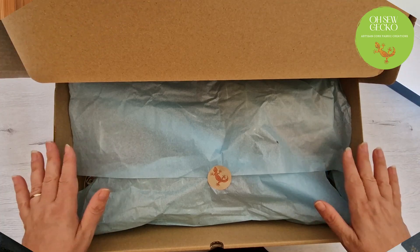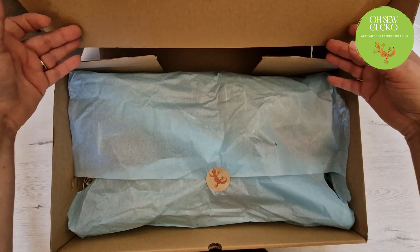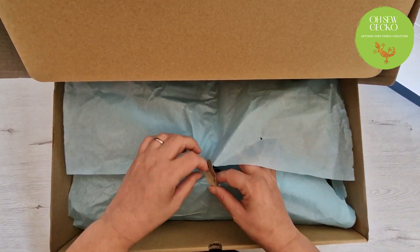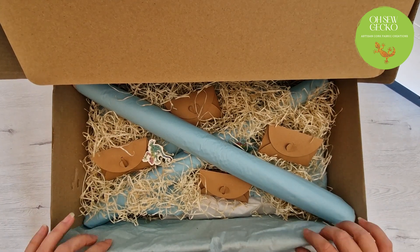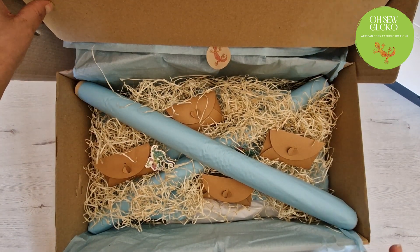So let's have a look at this box. Opening up the box, obviously it's sealed with some nice paper. I'm going to try and lift this out of the way, so if we open the paper around the front. And inside, lots and lots of goodies.